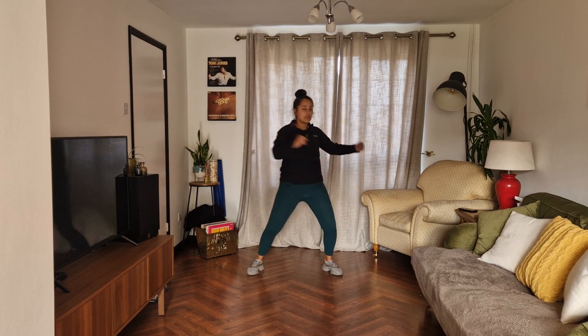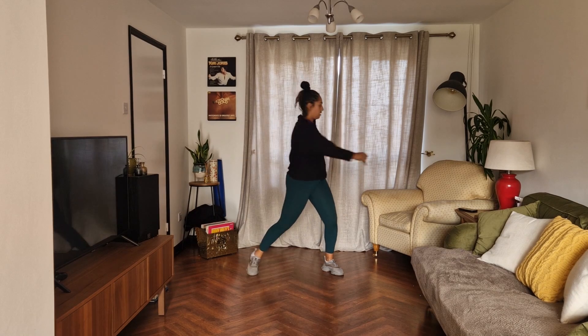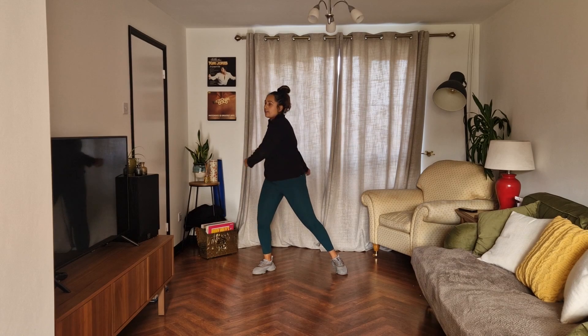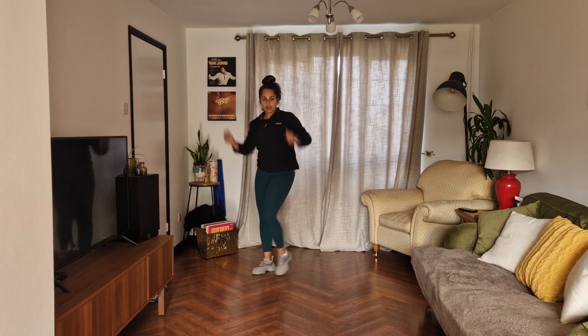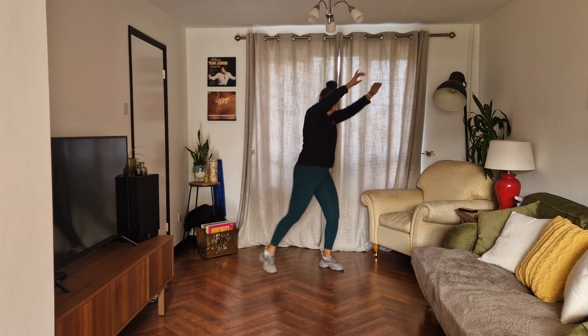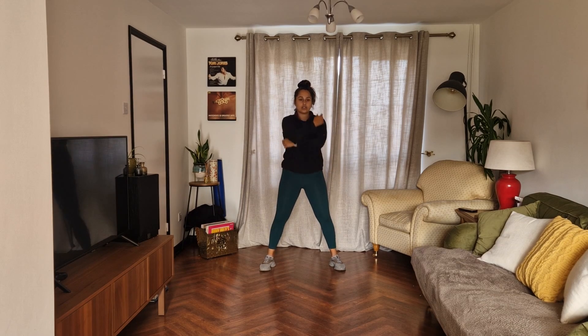Good, now twist, pull it in. Switch, pull it in. Now swap sides. Find it like a lunge. Good, now pull it in together. Four, three, two. Now swap. Four, three, two. Hold it out, cross. Open.